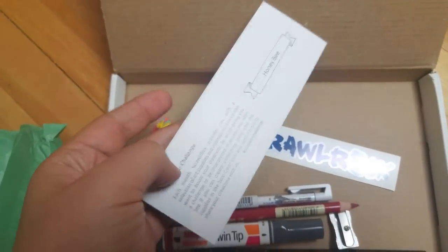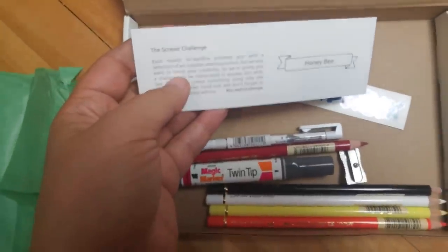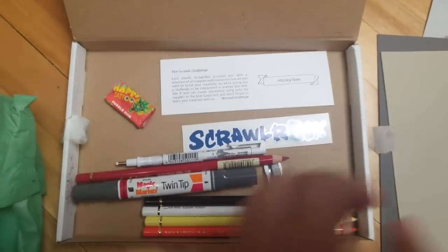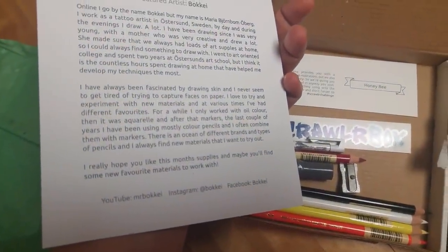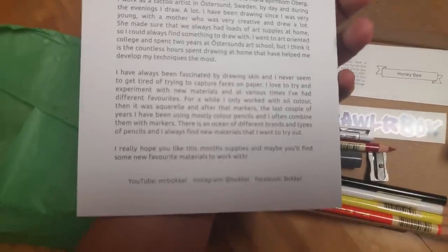If you guys want more information on ScrawlrBox, I will leave it in the description box below. But of course, you can already search because you know the name, and if they say anything, tell them Nerdy Crafter sent you because I am super excited. I can't wait to do these cool things. But this print is gorgeous. I really want to check her out — maybe it's a he. Maria. Okay, it's a she.